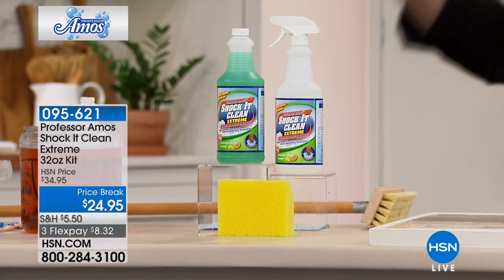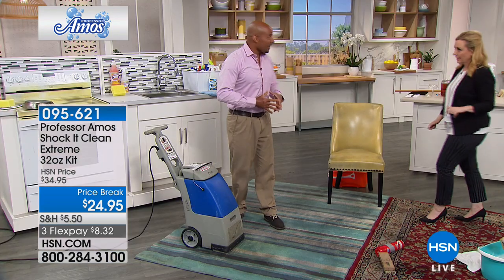This is commercial grade. It's used in hotels in something like 65 countries. In the United States of America, this is the only place where it's available — right here at HSN.